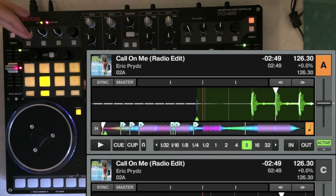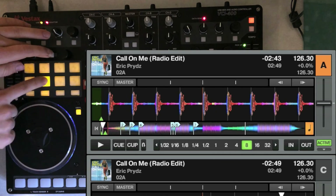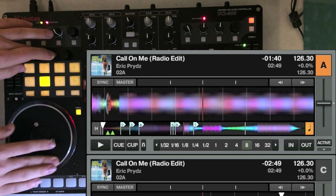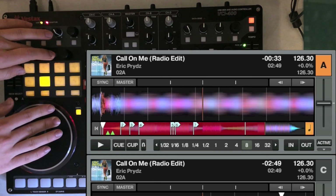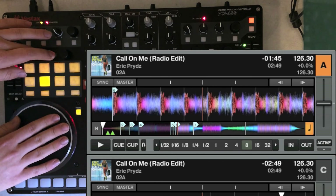Another thing: if you press shift and move the jog wheel, it'll quickly seek through the whole track. That's part of the default mapping I didn't notice at first, but it's actually really handy for easily seeking through a track.